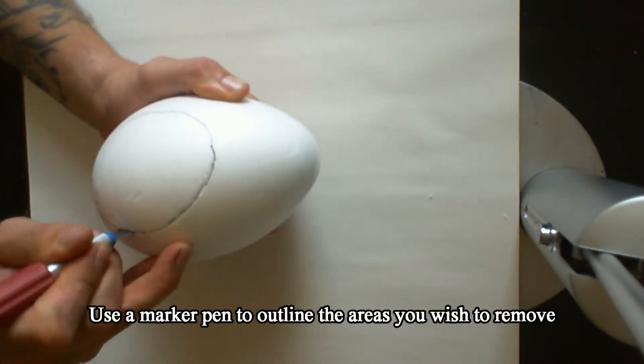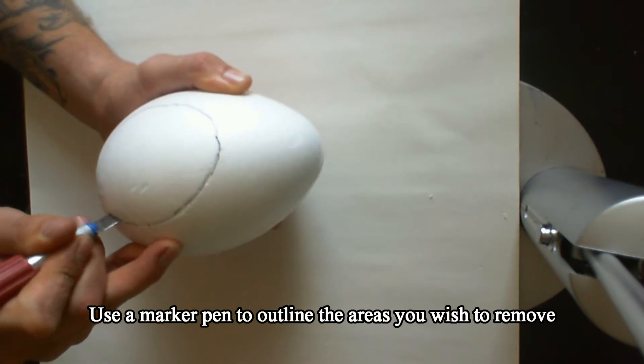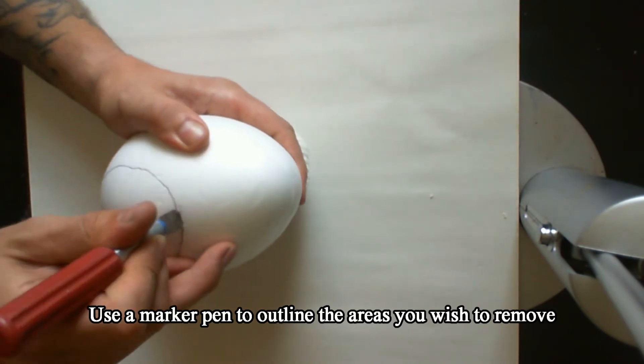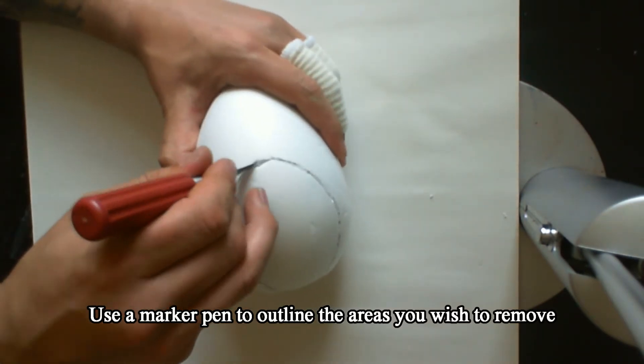First off I marked the area that I'm going to cut out. I don't need to tell you guys to be careful here — not because it's sharp or anything, but of course you don't want to get caught using a wife's best kitchen knife like I did. Didn't go down well.